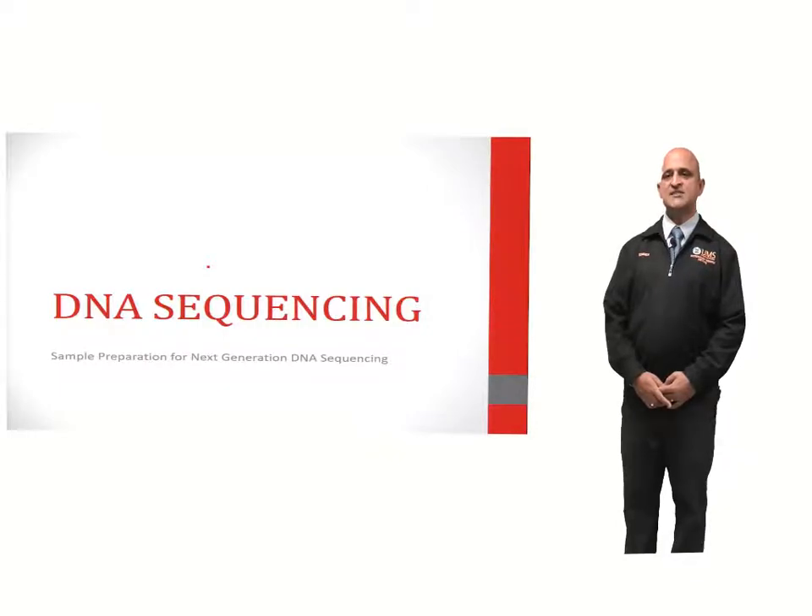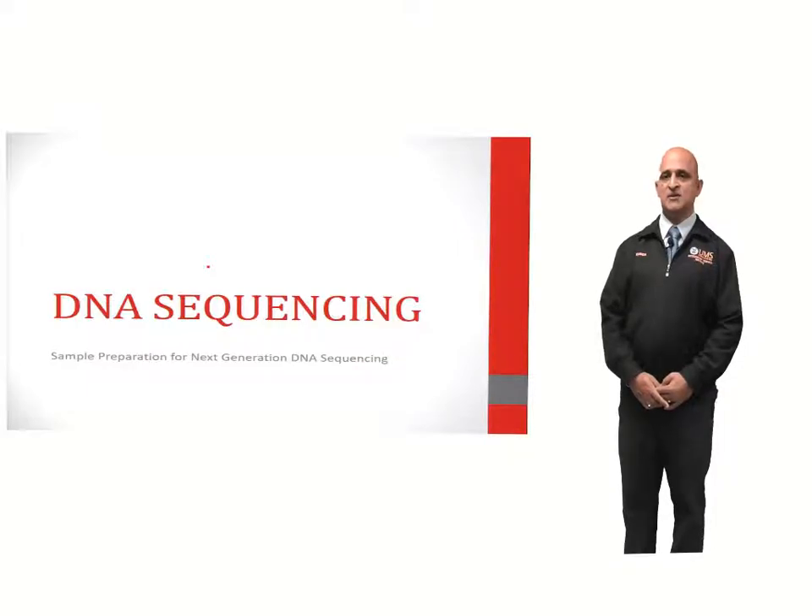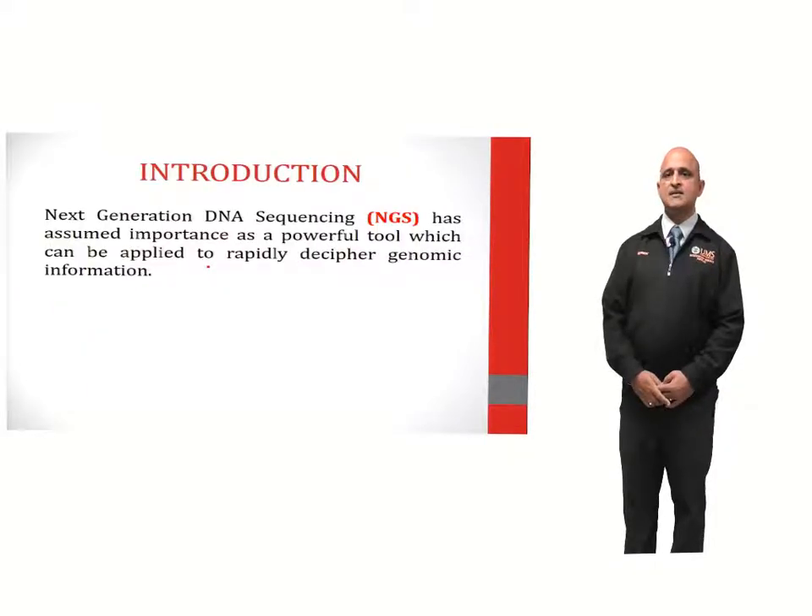Welcome to this module on DNA sequencing. This basic module will introduce you to the next-generation sequencing technology platforms available, which have been discussed in the earlier module. Next-generation DNA sequencing has assumed importance as a powerful tool which can be applied to rapidly decipher genomic information.